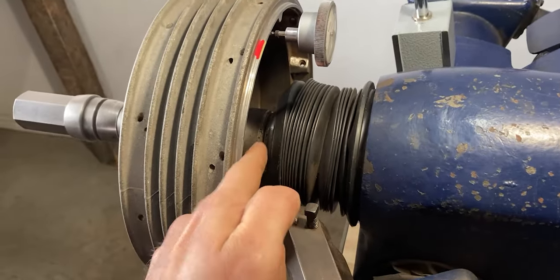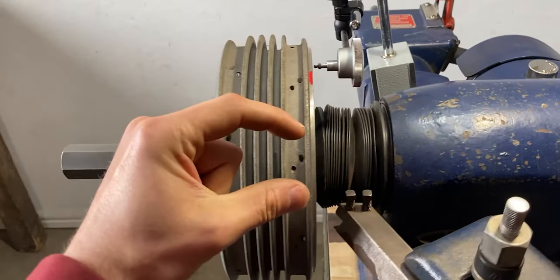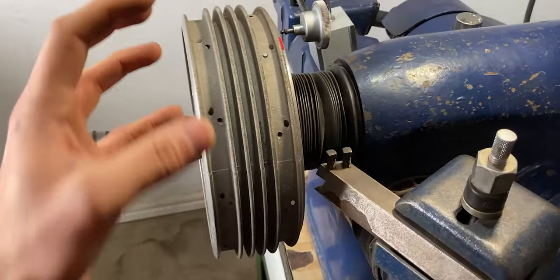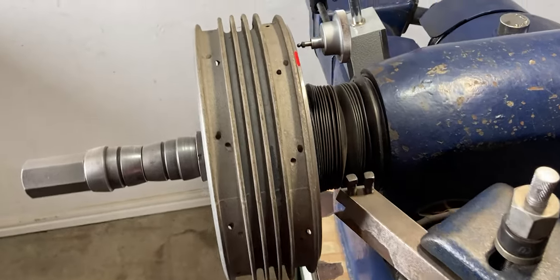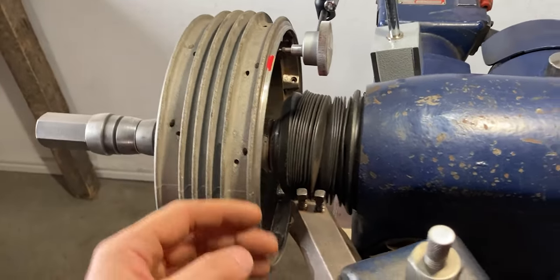With all that theory out of the way I'm going to go to the machine now and show you how I set up this brake drum. On the front end of the brake drum it is touching up against the shoulder of the shaft on the brake lathe — that shoulder is precision ground, as is the shaft diameter. On this side of the brake drum I also have this tapered part which pushes up into the brake drum and centers it on the shaft. These two parts are just spacers and this is the nut that tightens everything up against the shoulder on the very front. Since this is already centered and the shoulder is touching the brake drum, I can now go ahead and check the runout.